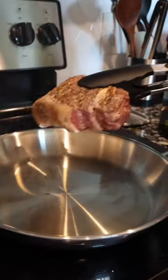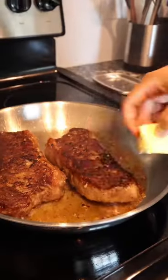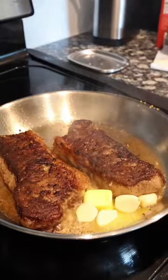Let's add our oil. Let's get our steak on. Let's go two at a time. Add some butter. Let's add our garlic.